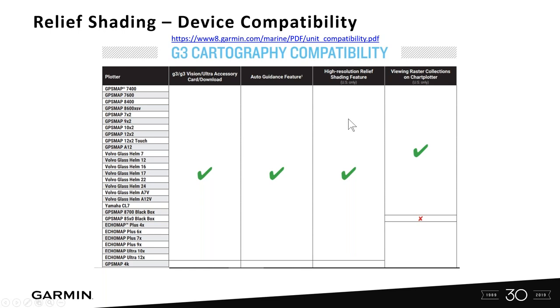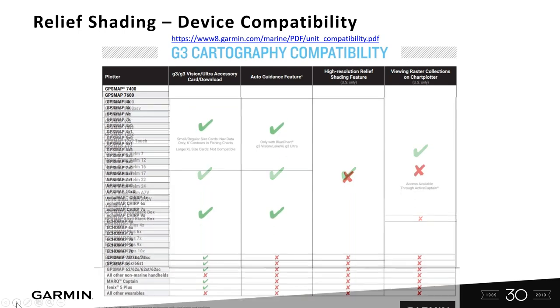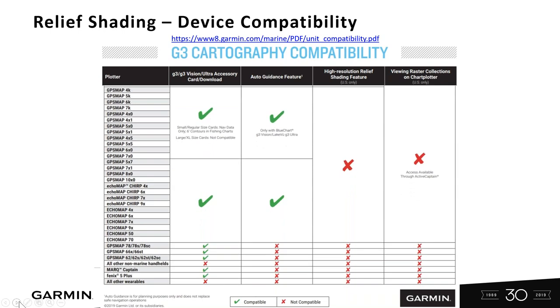As an example, let's say I have a GPS map series 1042. Yes, I can get high resolution relief shading with the addition of the G3 Vision or Ultra cards, either in a download format or preloaded on a card. If I have an older legacy unit — like a GPS map 4000, 5000, or 6000 — I'm not going to see high resolution relief shading on those units. I may get other features like auto guidance, but not relief shading on those particular devices.